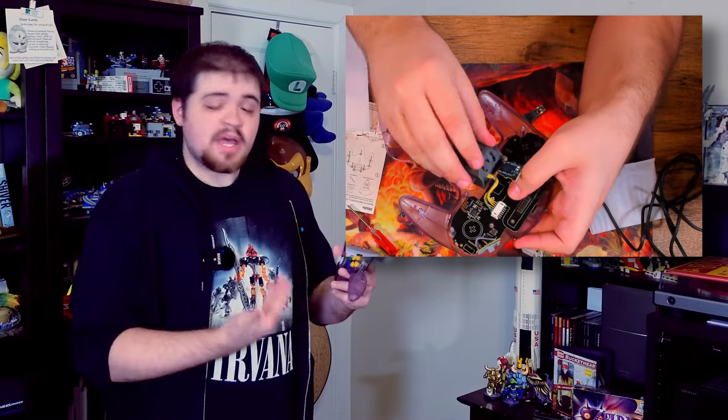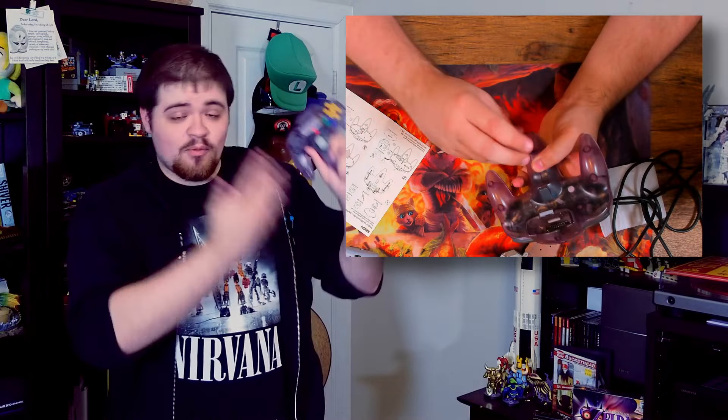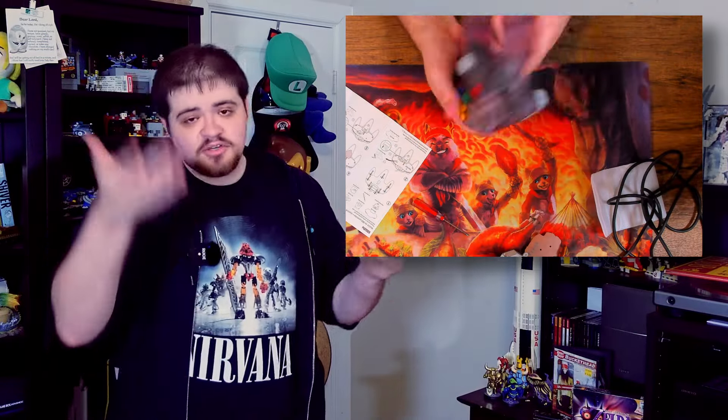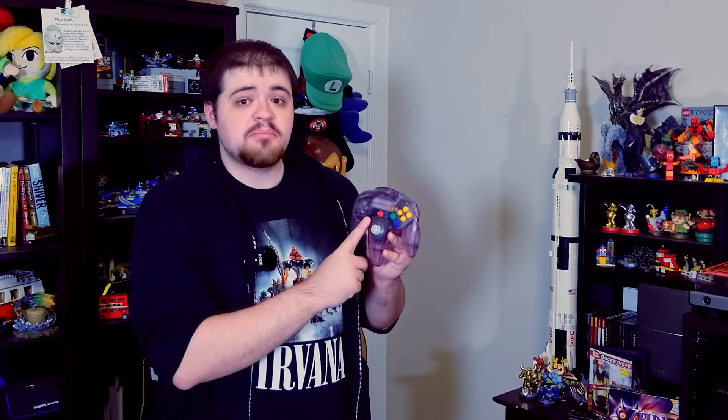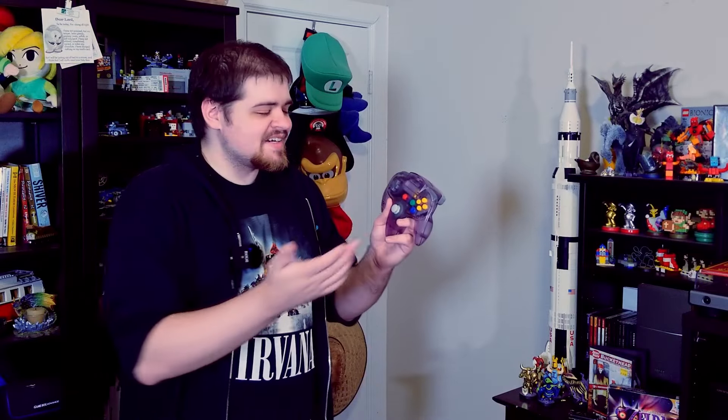Not only do you get the experience of opening up an old controller and seeing the old board and how everything was put together, you also get a brand new controller to use in emulators, on PC games, or even on the Switch emulator. Part of my whole philosophy is getting people to do more things themselves and understand more of what goes into the things they love. I think this is a perfect starting point — if you're a seasoned gamer, you've interacted with plenty of controllers over the years, and it's cool to understand how these things work, to build something yourself and feel proud of it afterwards. Good project, highly recommend it.